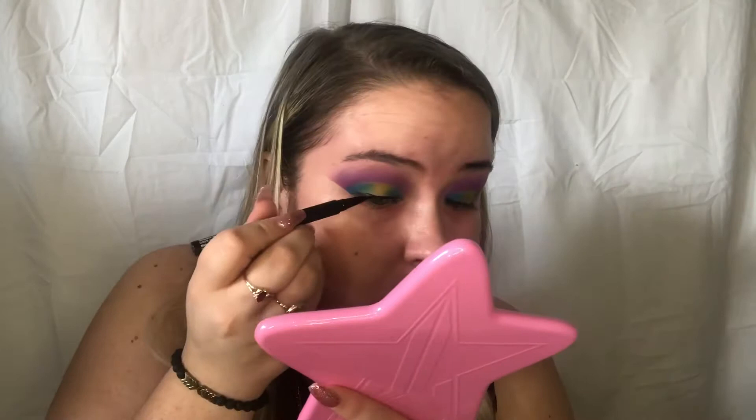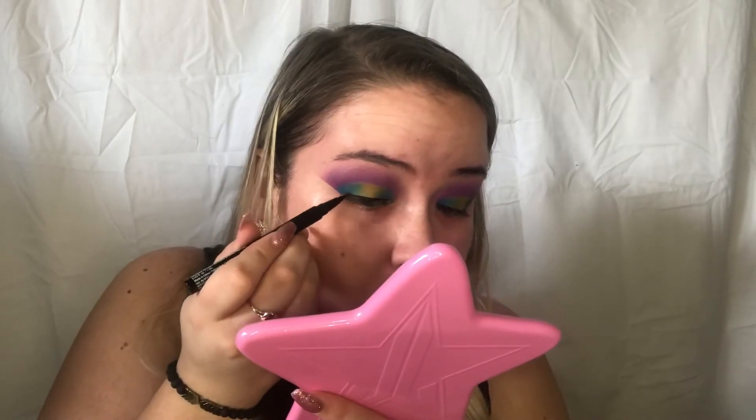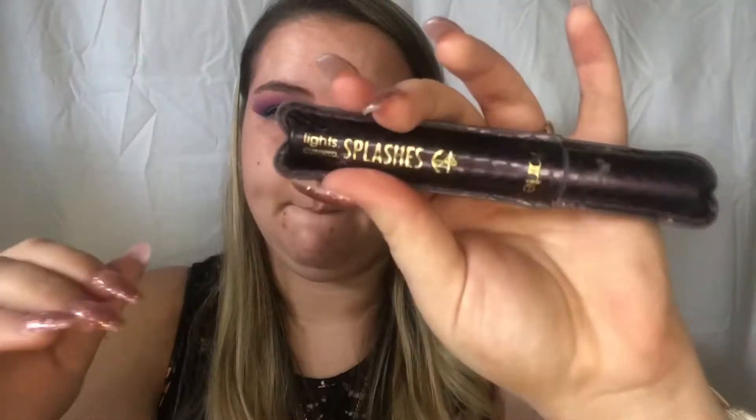Then I'm going to take this NYX eyeliner and just line my upper lid — no wing or anything, just a thin line of eyeliner just to blend our falsies in. Then I am taking my favorite mascara, which is Tarte Lights Camera Lashes, and just putting a thin coat of mascara because I am going to be wearing false eyelashes, so no need to build it up, just a thin coat.